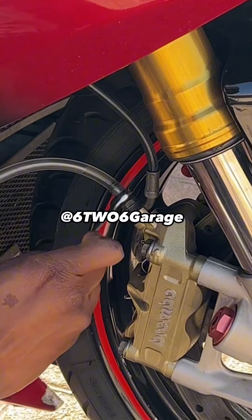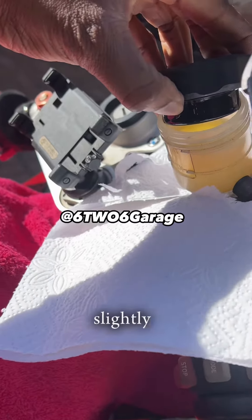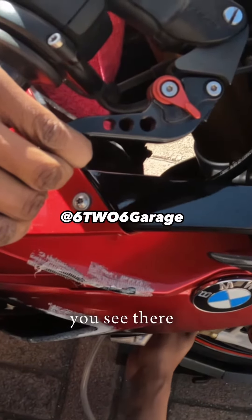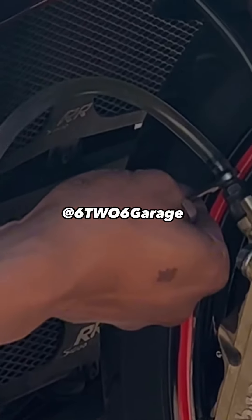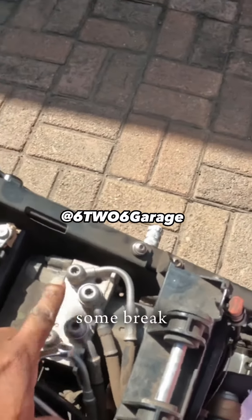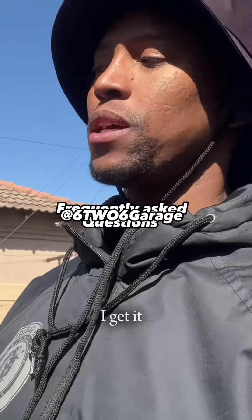Pump and hold, then crack open — you'll see the fluid go down slightly. Pump, hold, crack open — there it comes. Close, open — look at that air coming out. With ABS bikes, there'll always be some brake fluid left in the ABS pump; don't be worried about that.